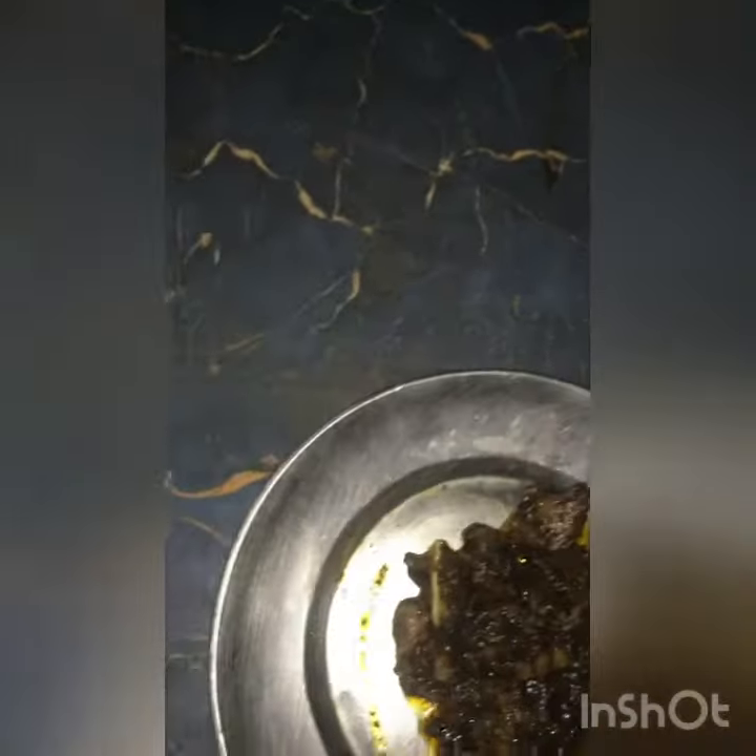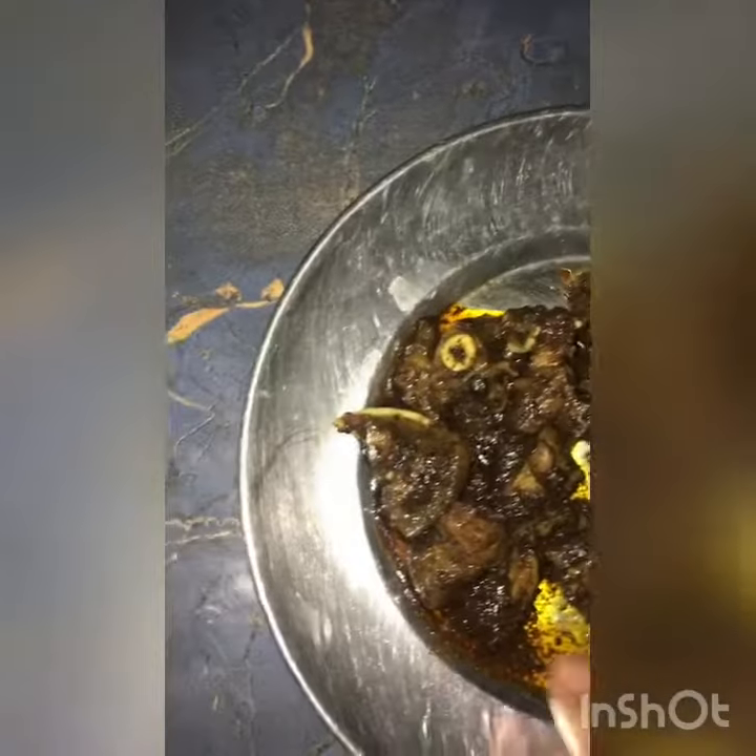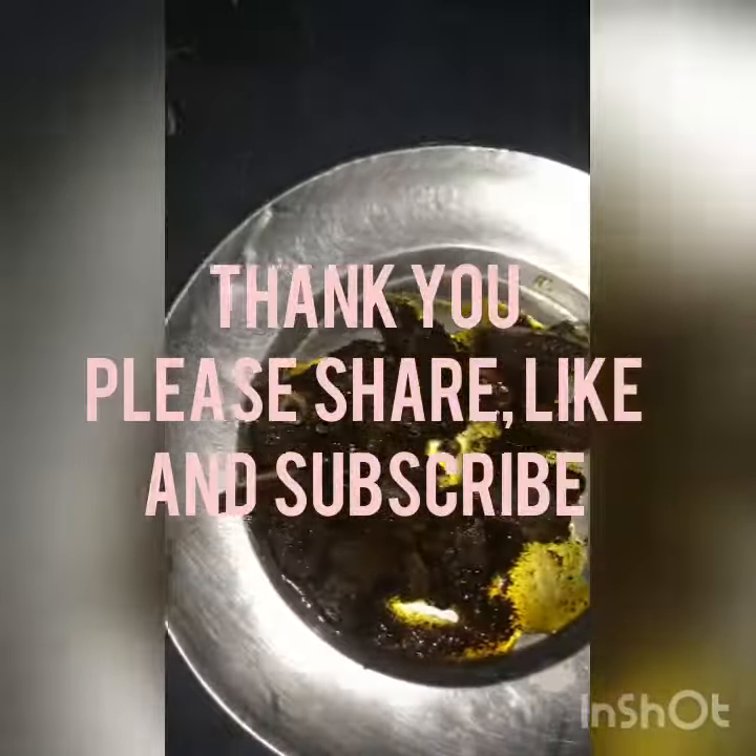This is actually tasty. I like this — very spicy and delicious. You can't deny it, you can't deny it. Very tasty.